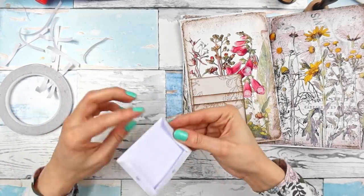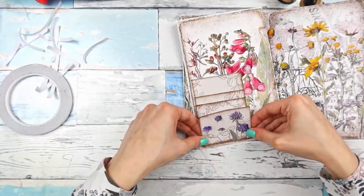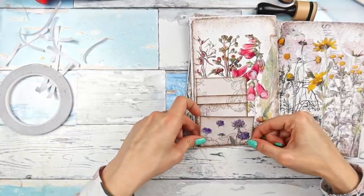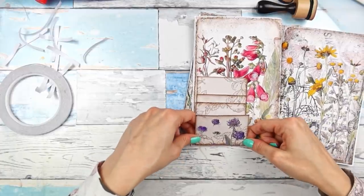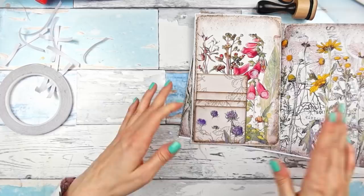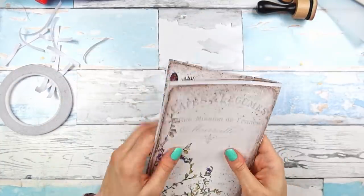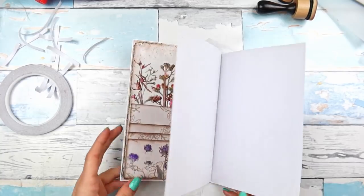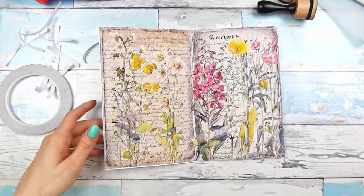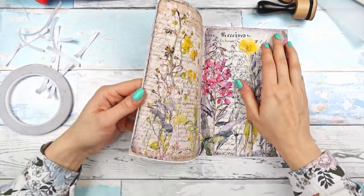You would think that a layered pocket like this is quite a simple idea but I haven't seen anyone else actually do this, so I guess it's not that simple to come up with. It's very fun — I love it. One, two, three and we also leave this one open, so there are four pockets. It is going to add bulk, I can already see it, but I hope we will be able to close our book.